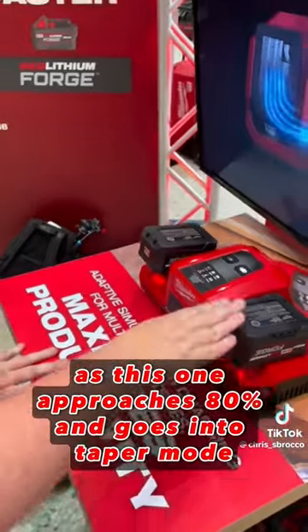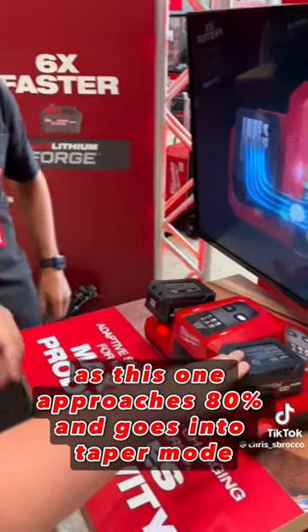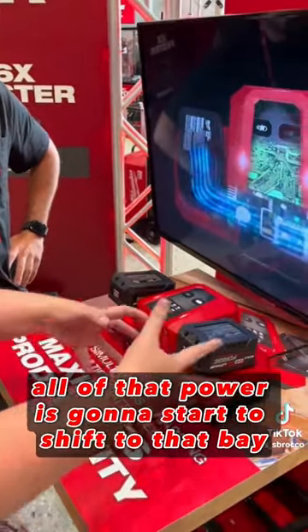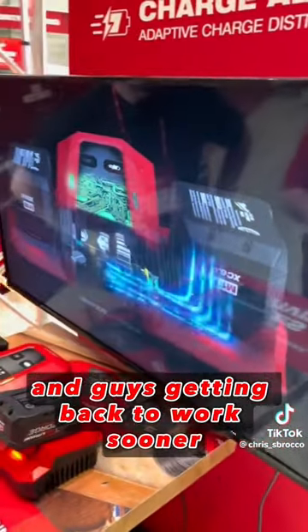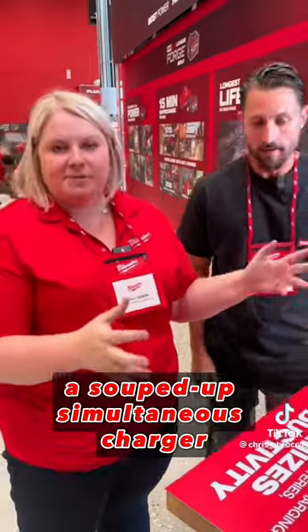As this one approaches 80% and goes into taper mode, all of that power is going to start to shift to that bay, resulting in faster charge times and guys getting back to work sooner. Think of it like a souped-up simultaneous charger.